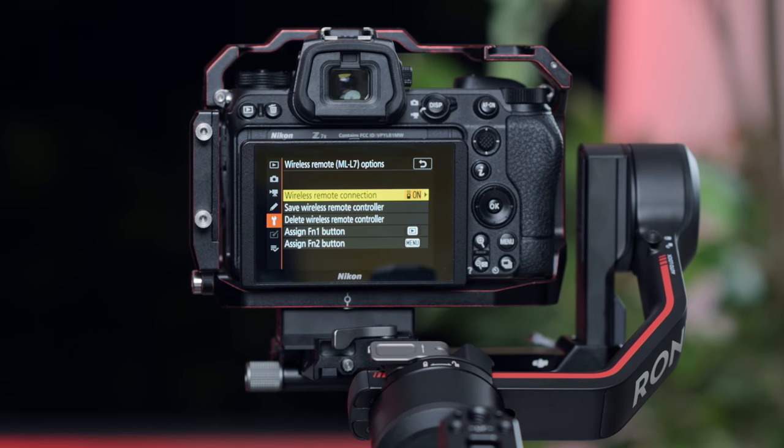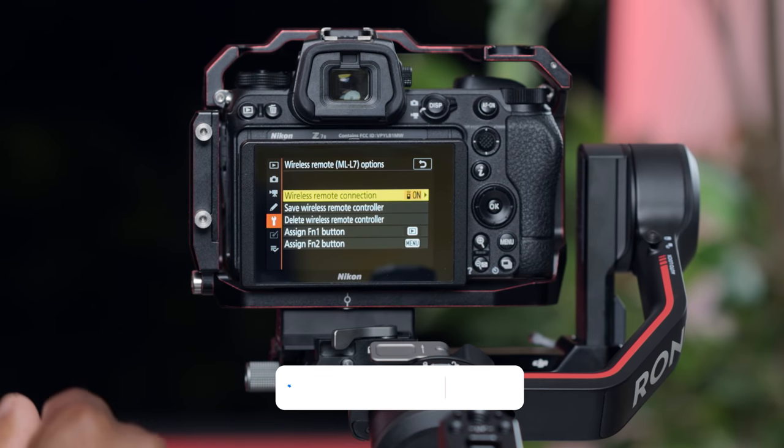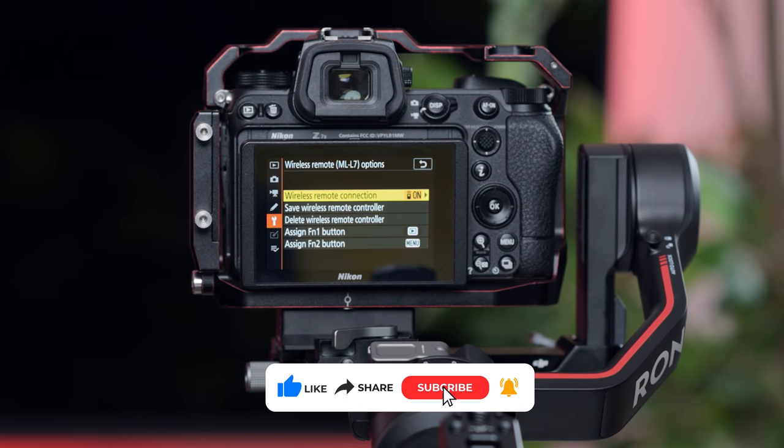Once you're in there, you will be able to connect your DJI RS3 via Bluetooth — have it turned on, press connect, and the two will be connected. Once that's connected, your pairing is done.